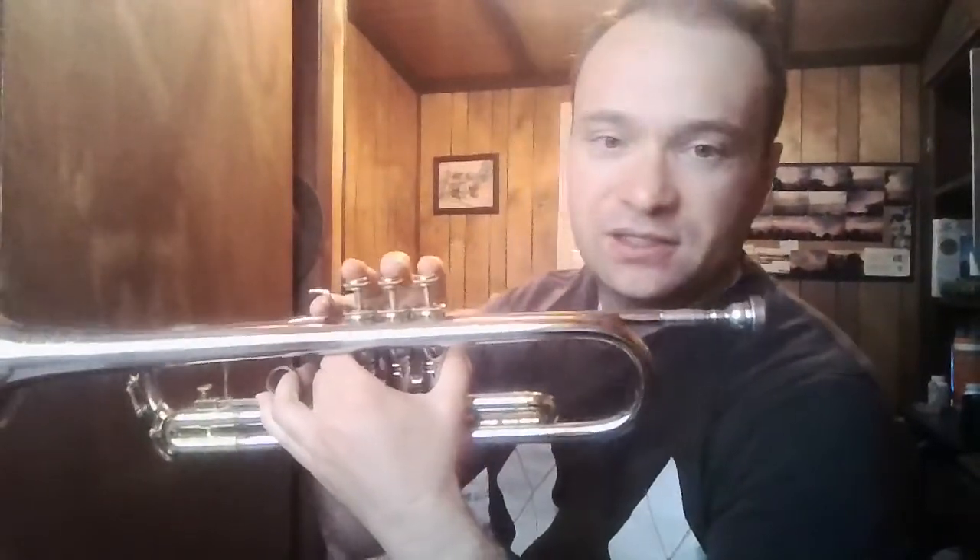We're going to start open, then second finger goes down, then first finger, then one and two, two and three, one and three — with our third valve slide out. You can see I moved that slide out just a little bit. Whenever we use the one and three fingering we want to use this to help the note be in tune. Then one, two and three also has this third valve slide out position.